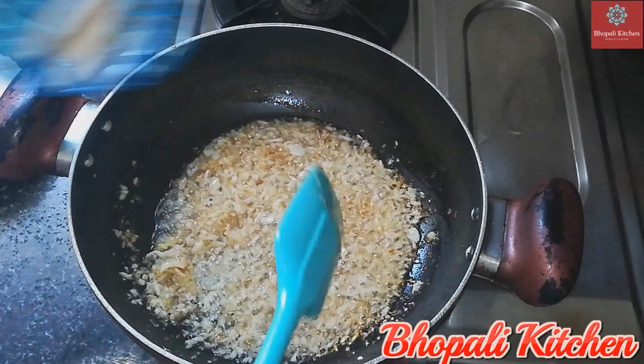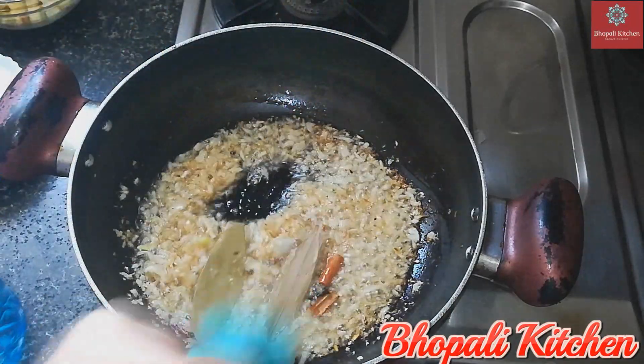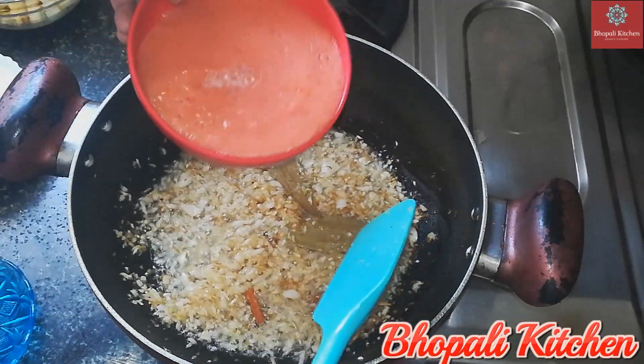Now we add the bay leaves, cinnamon, and cloves, and we add this mixture to the tomato paste.